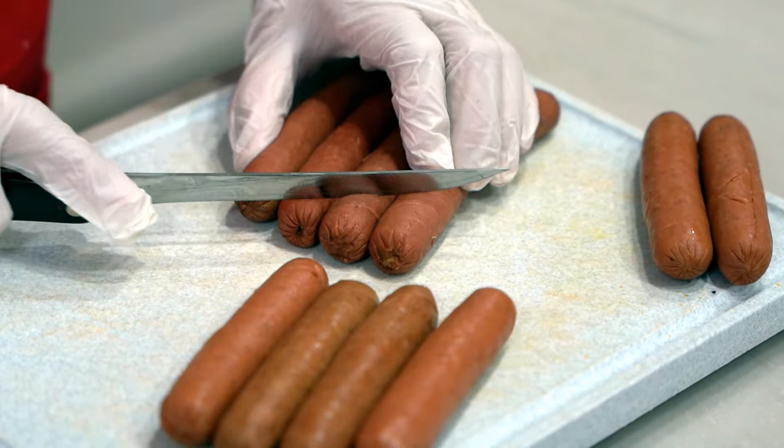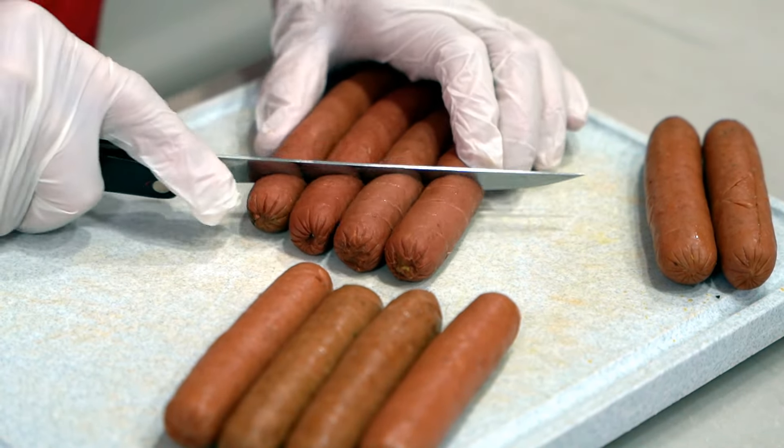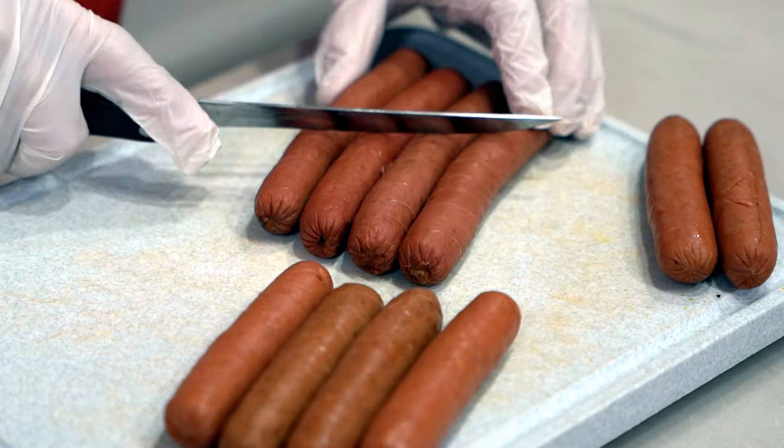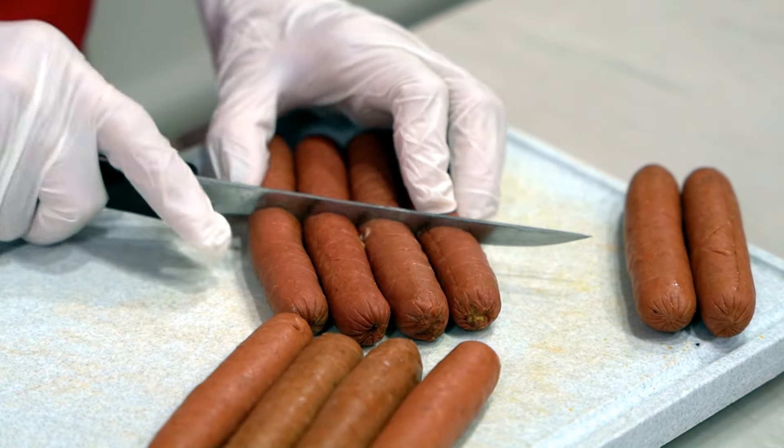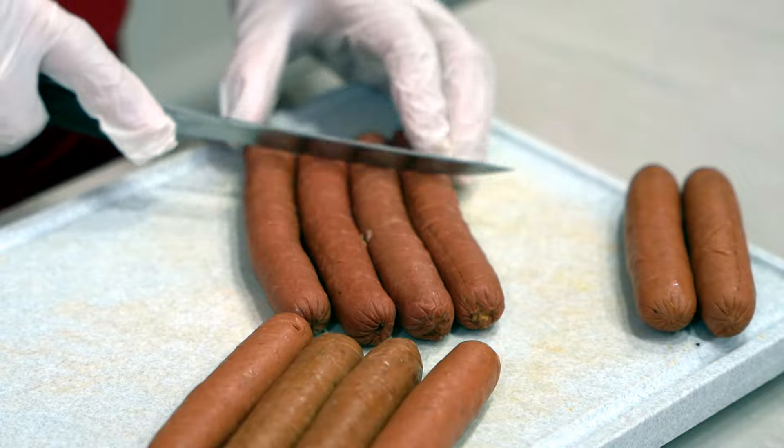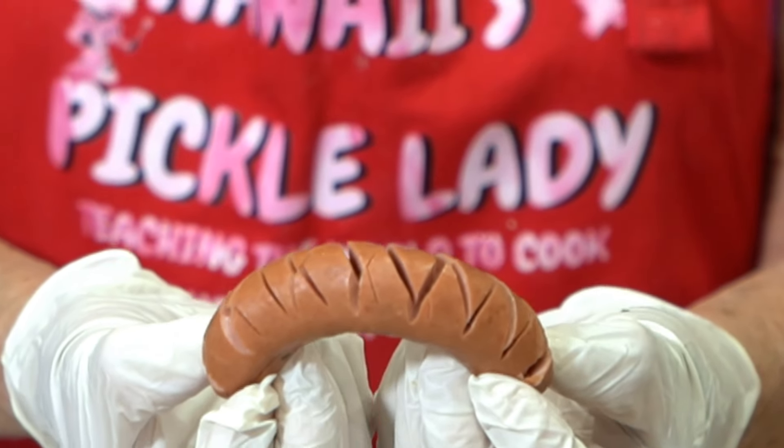I have here a package of hot dogs and I'm going to cross cut them. You can take several at a time and just go crosswise or diagonally one way, not all the way through, and then turn them around and go the other way. This is how they look when they're cut.